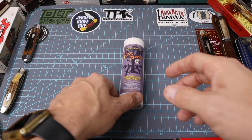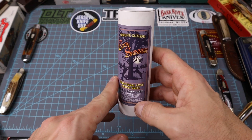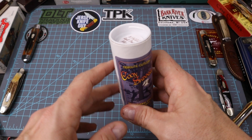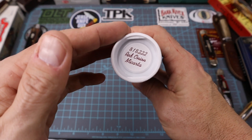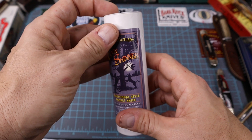All right, how is everybody doing? Tonight on this fine Saturday evening we're going to talk about the Kuhn Skinner, the new GEC. It's the model 818222 Red Onion Micarta version of the Kuhn Skinner.